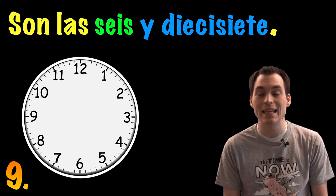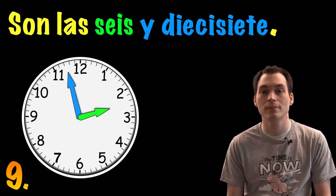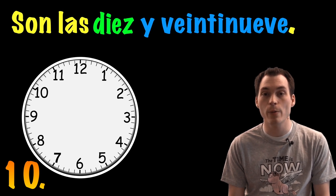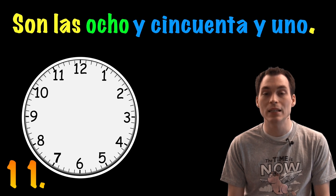Son las seis y diecisiete. Son las ocho y cincuenta y uno.